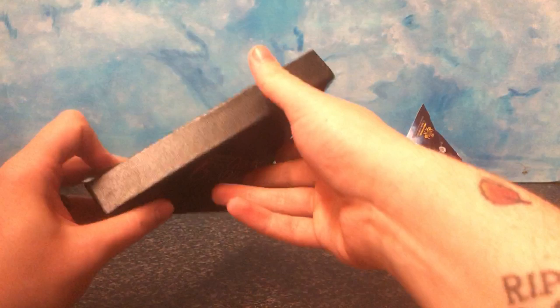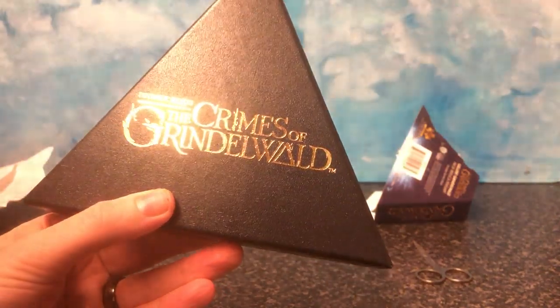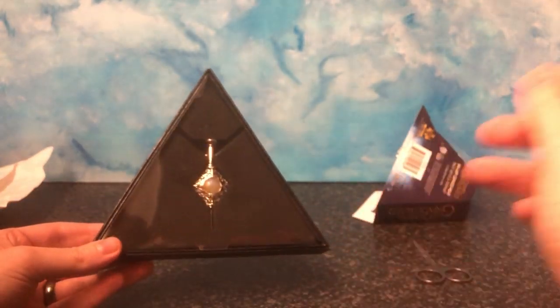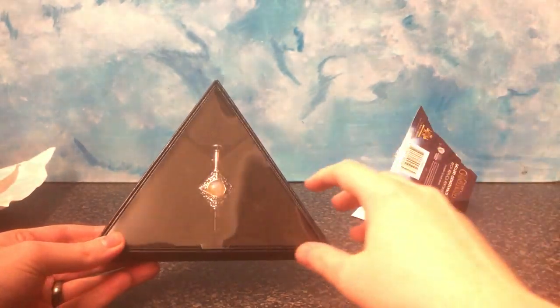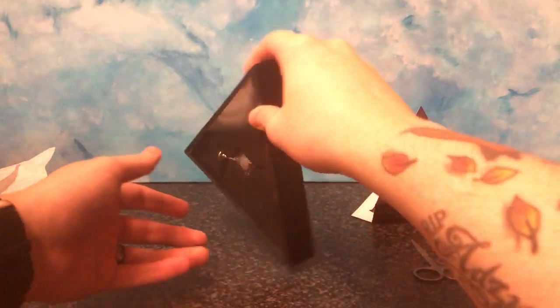Oh, this is very nice. Very pretty. On the back we have Fantastic Beasts, The Crimes of Grindelwald. Very, very pretty. I try not to reflect it too much because it's very reflective of the plastic. Let's crack this open and see if we can actually open it.